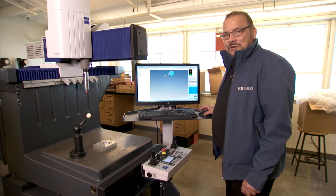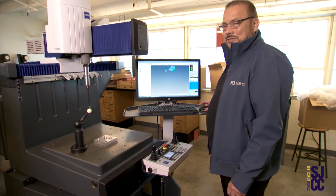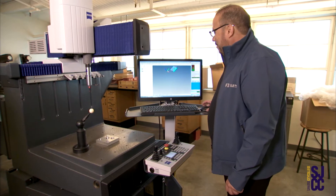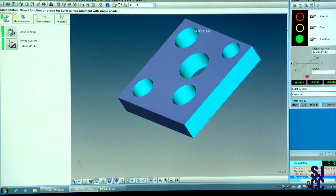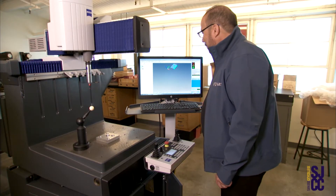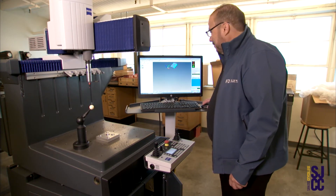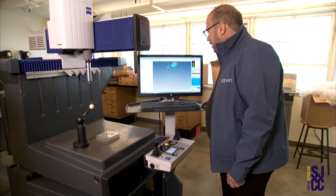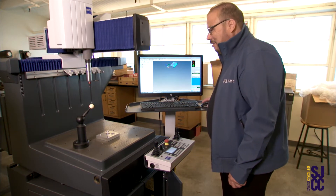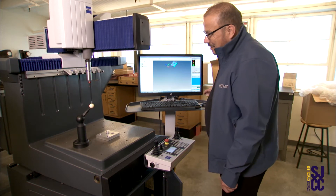Now we will do the qualification of the Master Pro, so I need you to pay attention to the upper left corner of the screen. You have four icons and you want to select the one that says CMM. Go down to stylus system and click on it. This icon will tell you which stylus system is loaded in the box XXT.